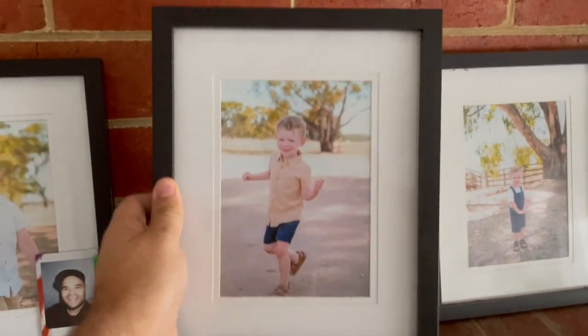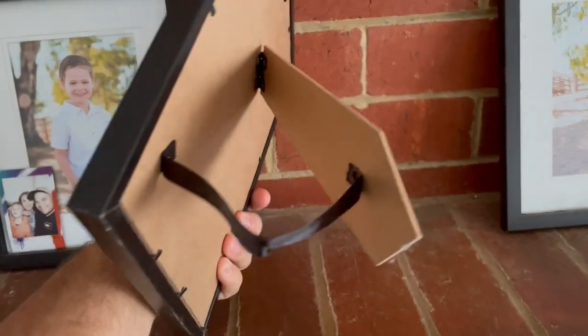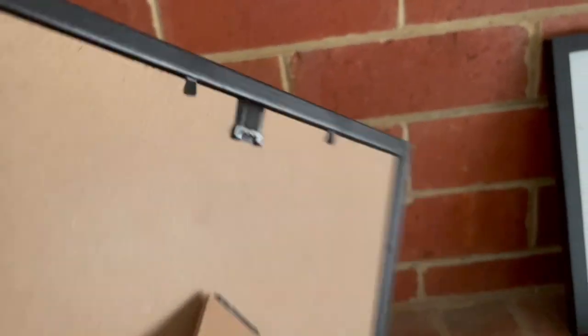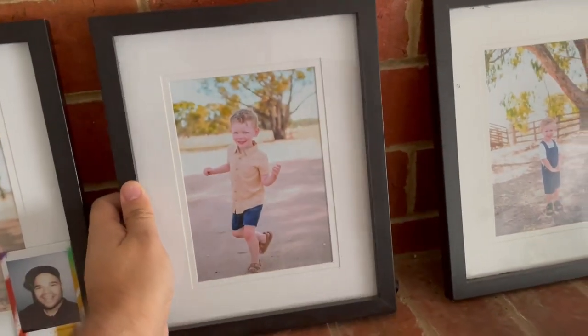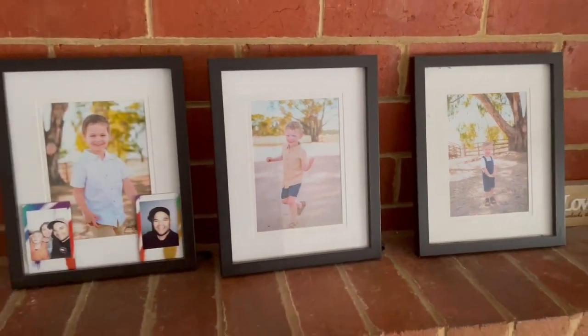It's got a big border which I like. On the back it's got the stand with a little latch there too, just so that doesn't come off and break easily. It's also got a hook mount there if you wanted to put a nail up on the wall. But yeah, we just like to sit ours up here on the mantelpiece and it just looks good. So good luck, guys!